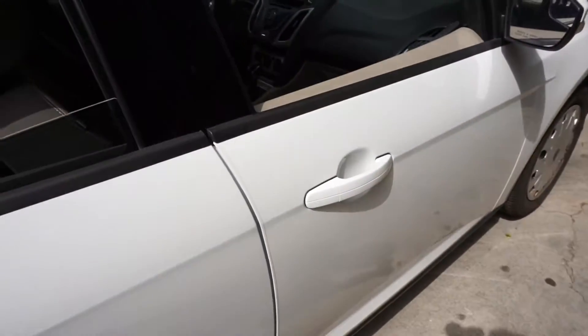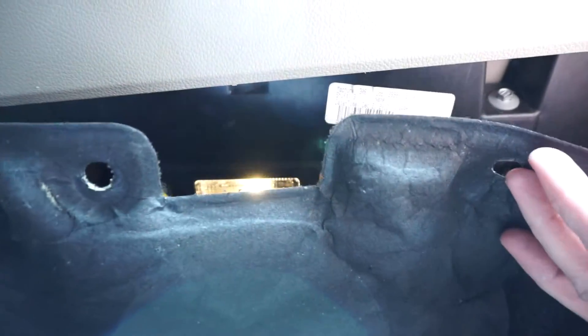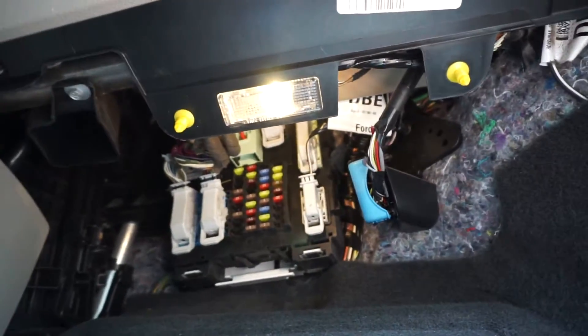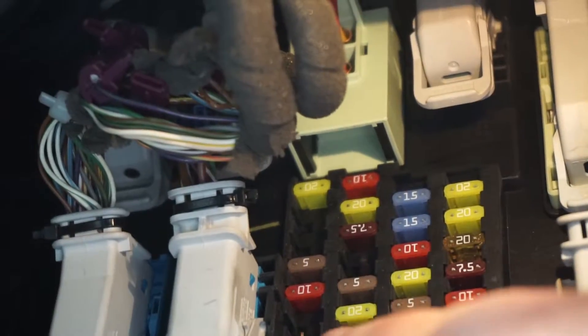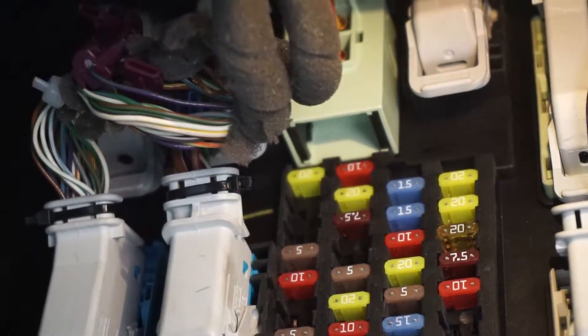The easiest thing to check would be the fuse. To find the fuse, you go to the passenger side door. There's a cover that covers up the fuse box, so you can just remove that. The fuse you want to look at is the second row and the first one up — that's the 10 amp fuse. Pull that out and look at it to see if it's any good.